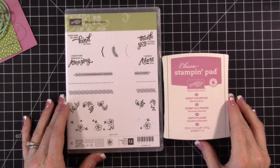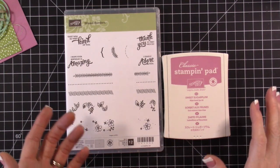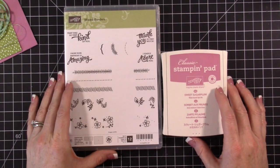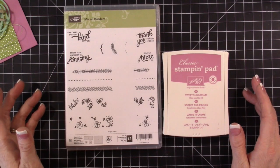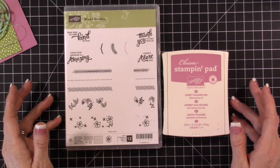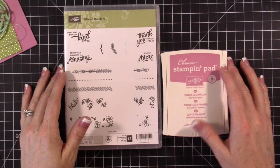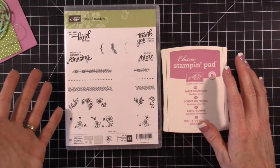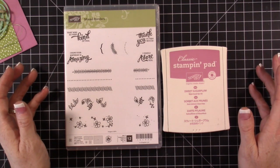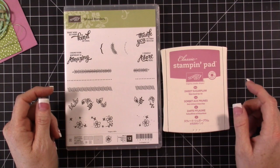Hi everybody, this is Tina. Welcome to my video today. I'm going to be making a swap card. I'm headed to San Diego this weekend for the OnStage event with Stampin' Up, and I'm making swap cards to swap with everybody. When you make swap cards you usually just make card fronts and swap those — you make a bunch of the same. In my case I'm making 10 or 12 of each design, and then you come home with a whole bunch of different cards. I'll definitely be sharing that with you guys when I get back.